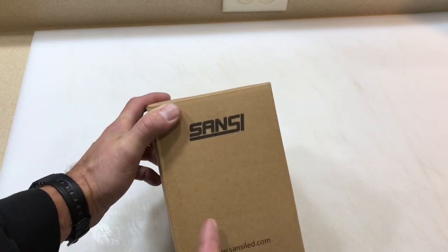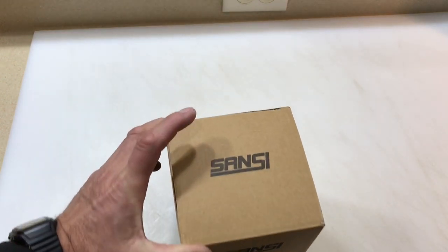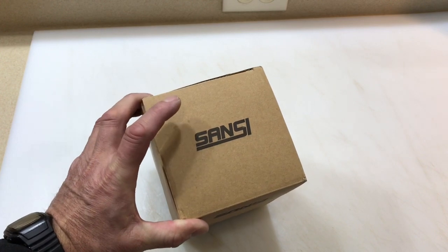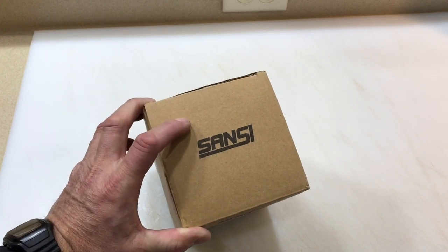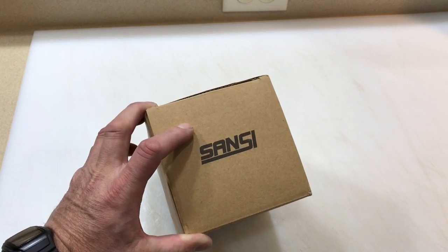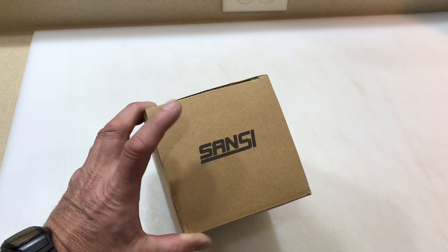Hey folks, how are you all doing? Welcome back. Oh man, we got a box! What's in the box? I've got one of these really cool lights — you've seen these advertised on TV. These things, I'll tell you what, I've never seen anything take the place of an ordinary light bulb like these do. They really do, and the light they put out is phenomenal. So let's open the box.